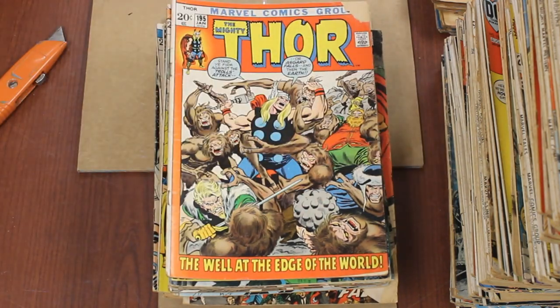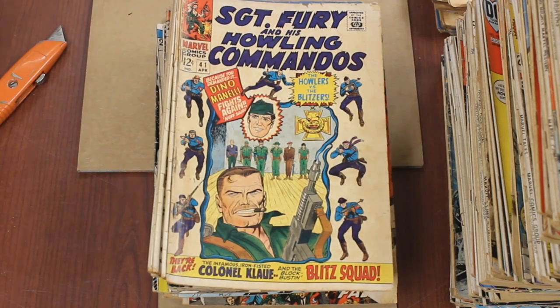A coverless Nick Fury — or Sergeant Fury, sorry. It's the Howling Commandos Fury, not the S.H.I.E.L.D. Fury. It looks like Annual #1 — a Christmas issue. And then a bunch of bronze and silver age Sergeant Fury and His Howling Commandos.